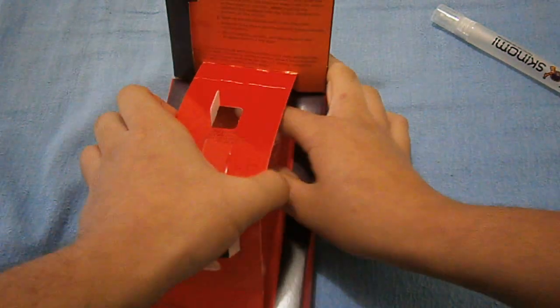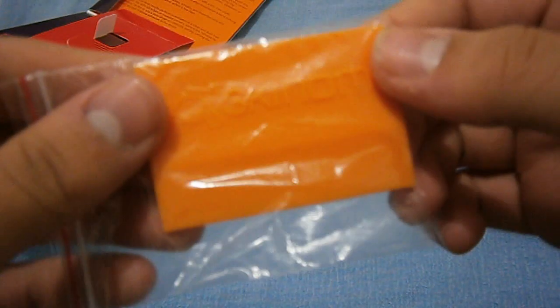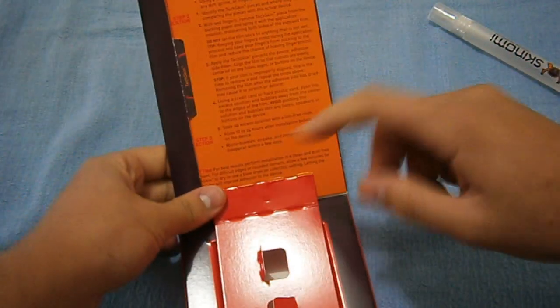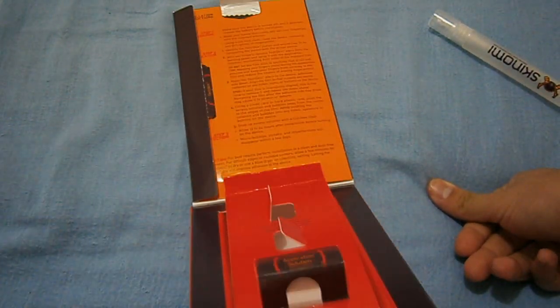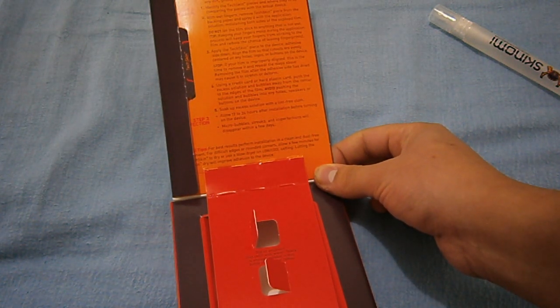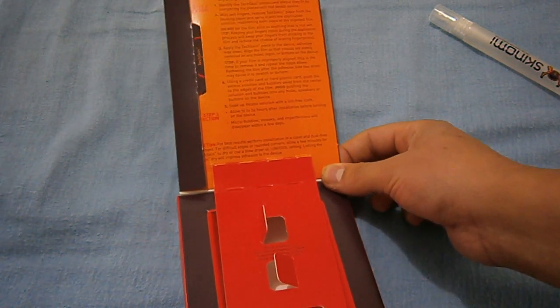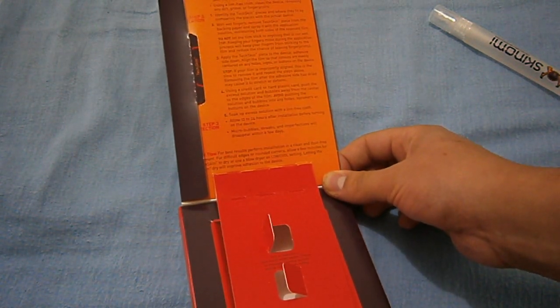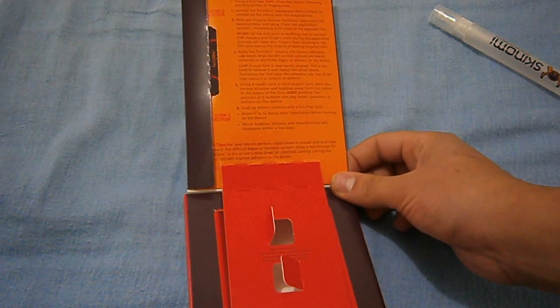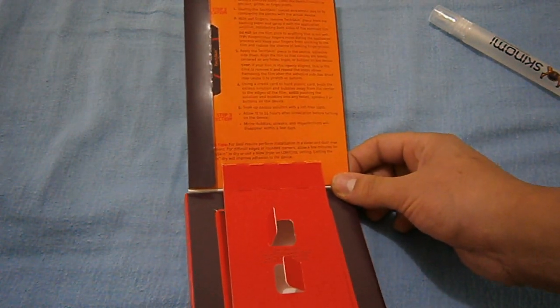Under here you have a Skinomi squeegee — it's one of those rubbery ones. I haven't used these before, so this will be nice. Here you have the installation instructions. It says for best results, spray the solution on your fingers. Micro bubbles, streaks, and imperfections will disappear in a few days. Allow 12 to 24 hours after installation before turning on the device.